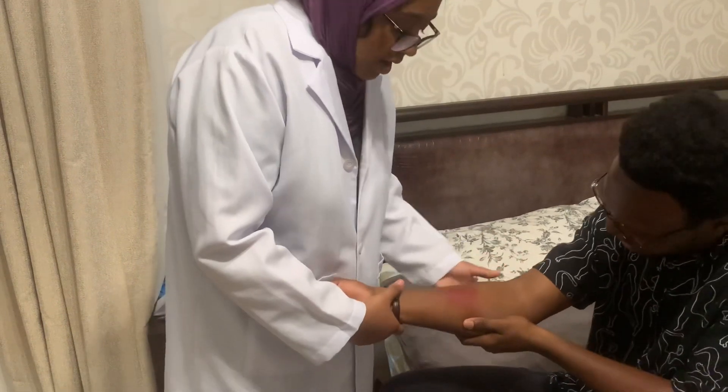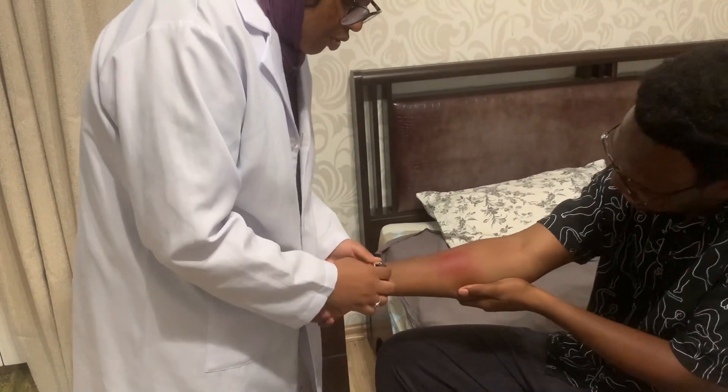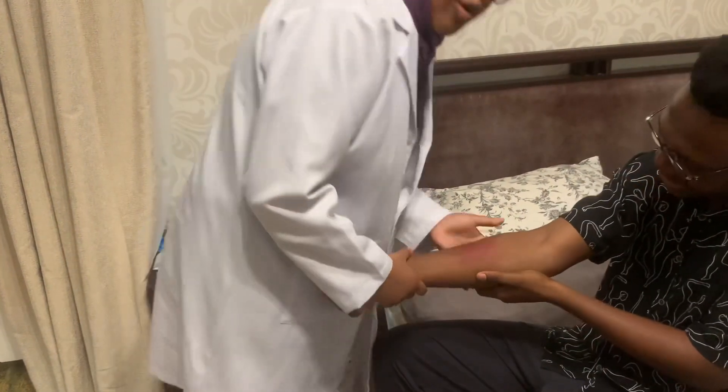First, expose the area and remove any accessories or jewelry as quickly as possible to avoid swelling.